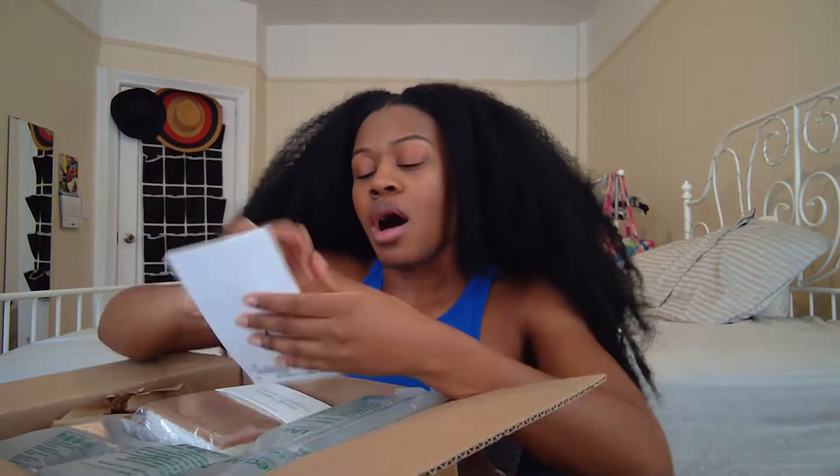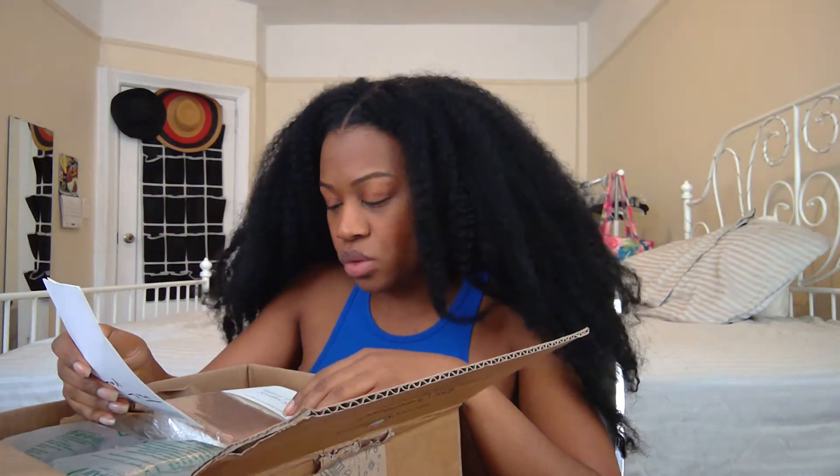So I decided to do an unboxing and share my experiences — say hi to YouTube, drink a little vino. Let's get right into this. There is so much stuff in here. My packing slip has a little handwritten thank you, which is cute. I'll mention the things I paid for and the things I got for free with my promotion.